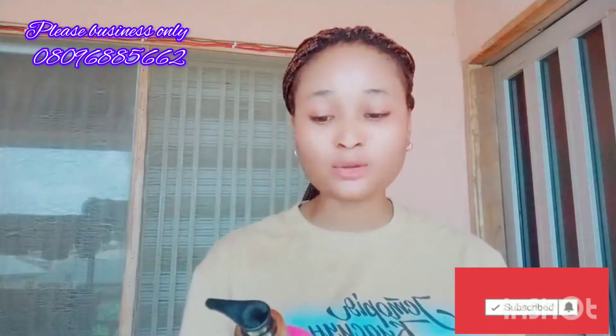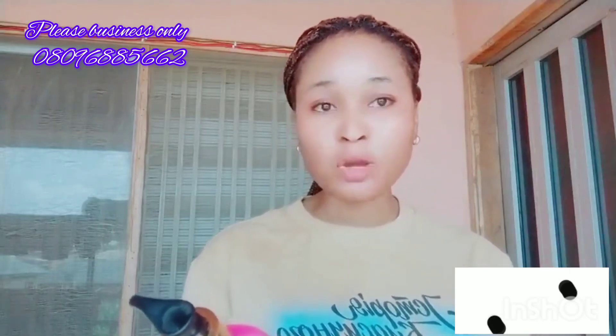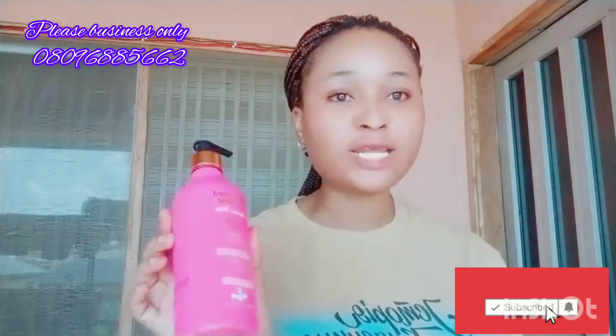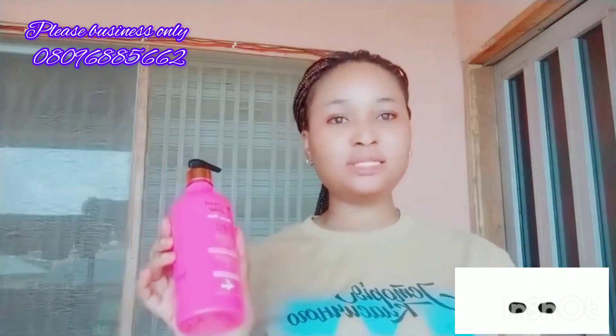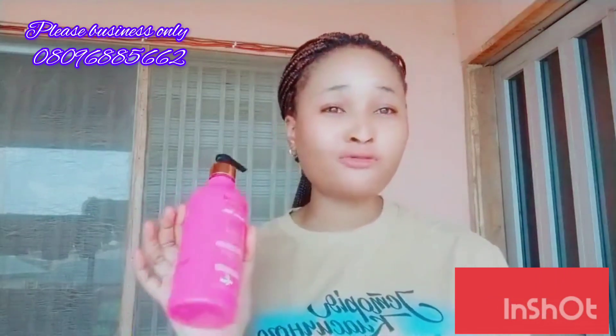The pink one — I have this one here, I brought it from the shop. This is the Balance Glow Flawless Whitening Intensive Beauty Milk, 500ml. This is going to give you up to two shades lighter, and it's going to make your skin super super flawless. If you're looking for flawless skin, it's really going to give you that.